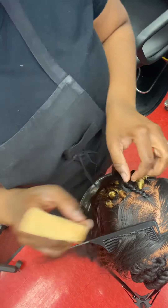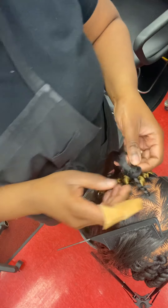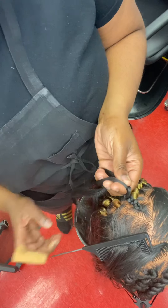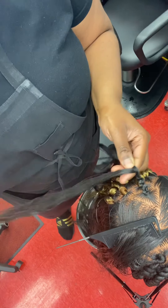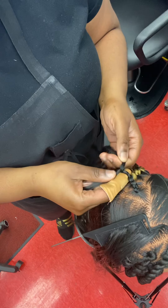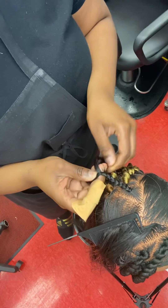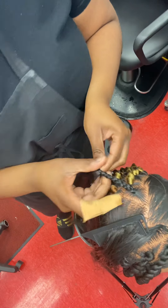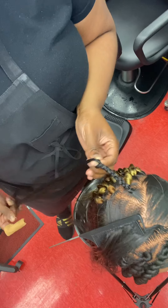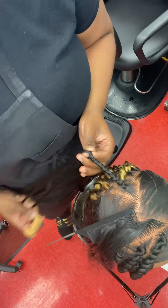Let's go ahead and braid this braid out just a little more. It doesn't have to be perfect — we just want something to anchor the hair. In this case, my mannequin's hair is really long, so you can automatically wrap it around her hair. But if your client doesn't have long hair, you can use the braiding hair, which is excellent for this circumstance.